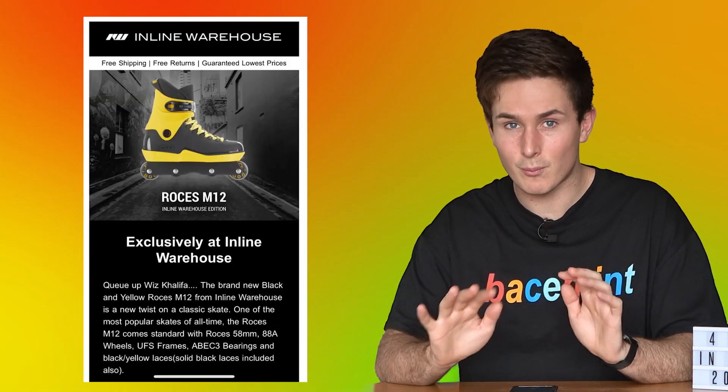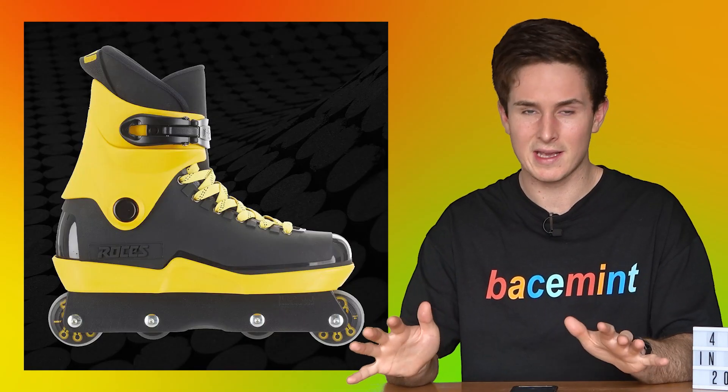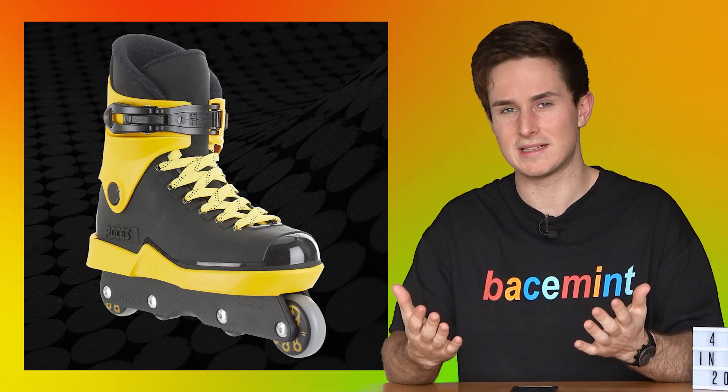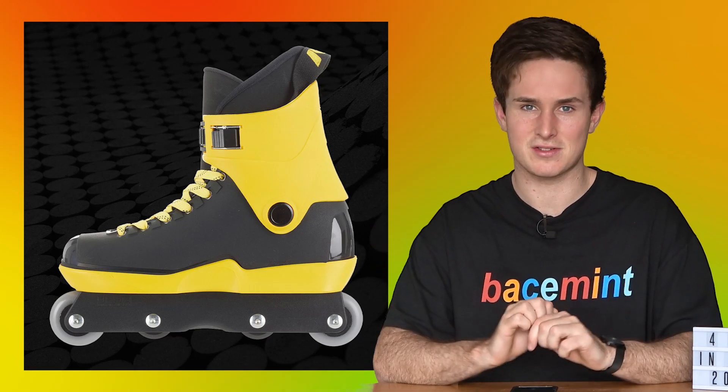We also got another collab boot, this time from Inline Warehouse for an M12. It comes in a sick black and yellow colorway - one of the only Rosy skates around that has a different colored cuff, which is unique, other than the Loco one of course, which is definitely sold out. If you like this one, definitely go grab it before it's gone - I'll have it linked in the description.